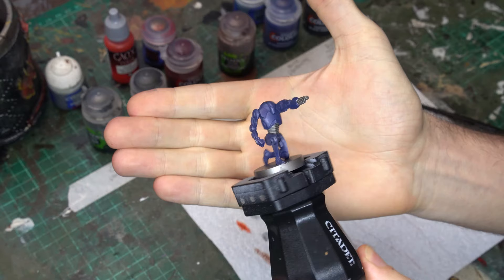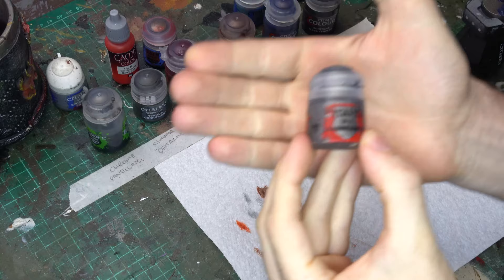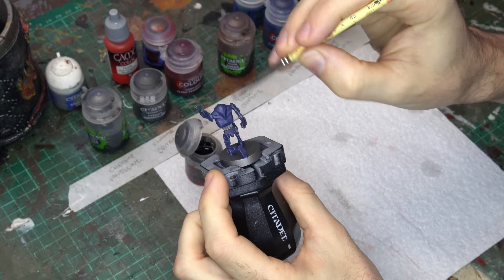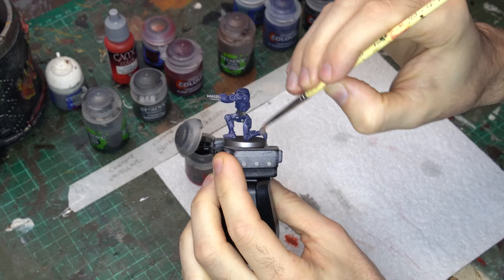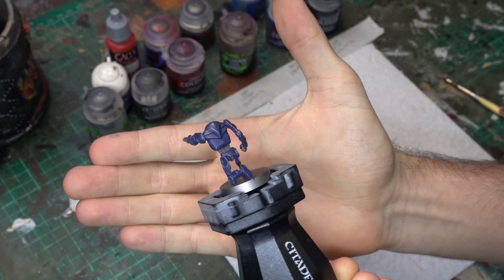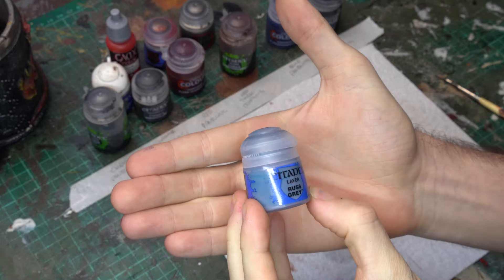Once that Ultramarines Blue Contrast is completely dry, we're going to grab some Leadbelcher in the paint pot and drybrush that all over the entire model. The reason we're returning to this paint rather than Stormhost Silver is I want something that's a bit darker, a bit more muted, so I can keep the scheme pretty matte further on, but it still gives us that metallic gleam. You can get that all over the edges and the central plating, and this really builds up the metallic element of our armored carapace. With that drybrush down, we can really see the raised detail popping on the model, but we're going to accentuate that even further by edge highlighting every single armor panel with some Russ Gray.